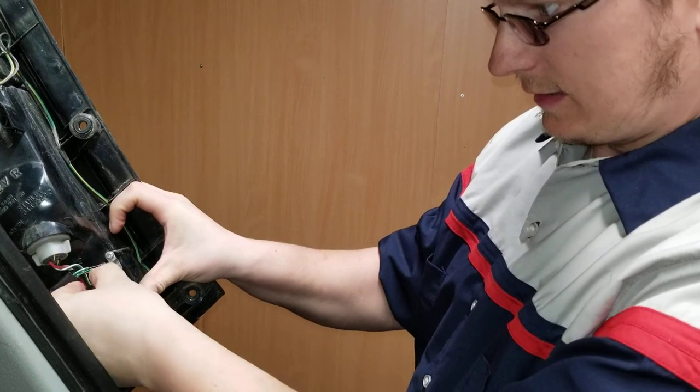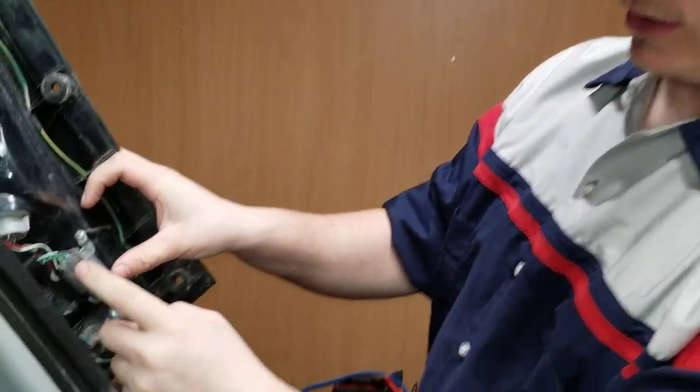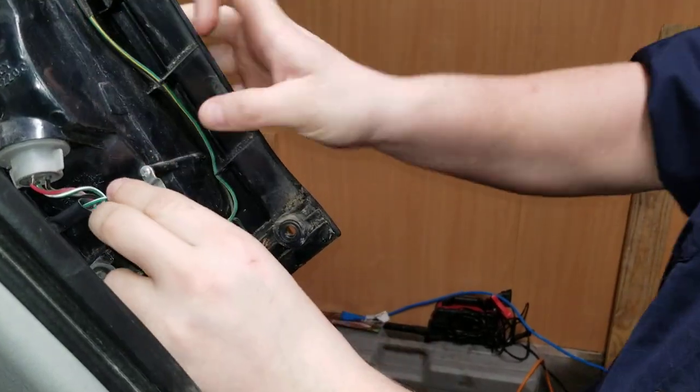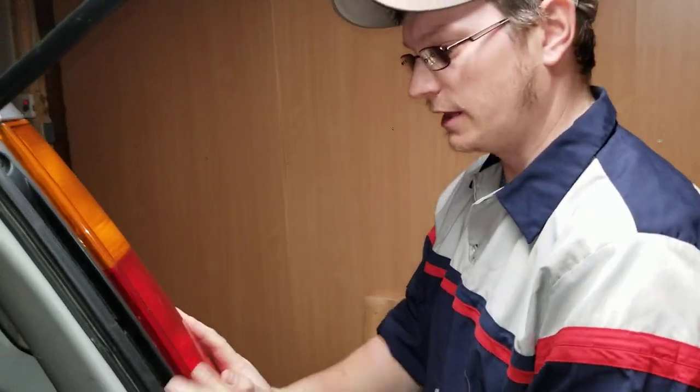Mostly because you have to hit this. So when you click it back in, you have to hit this like this so it lifts up on the tab right there. So now we're just going to test it.